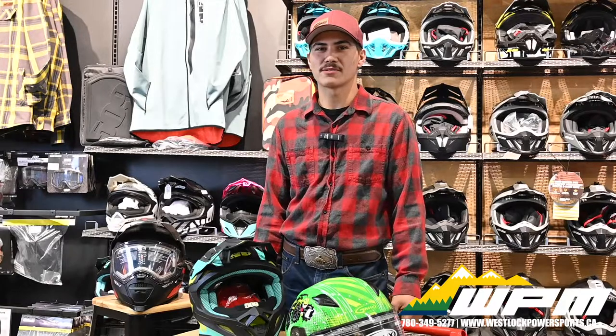Hey guys, Colton here from WPM Westhawk. We're in our showroom today to show you a short demo on how to choose the correct helmet for all of your off-road needs. Here at WPM we carry a number of helmets from Skidoo, Can-Am, 509 helmets, and G-Max. We understand that it can be a hard choice for new riders.